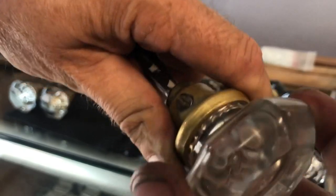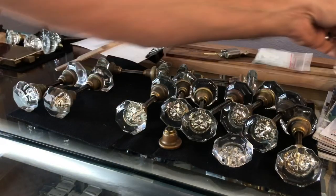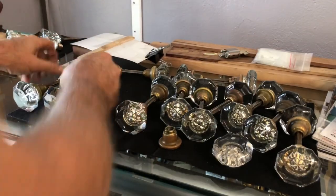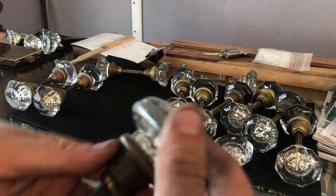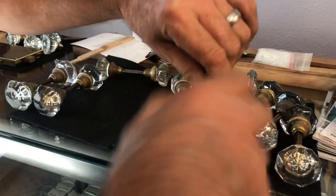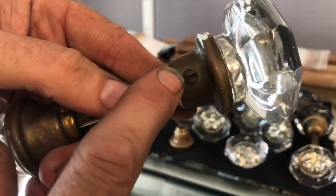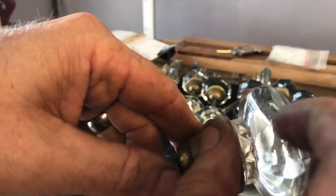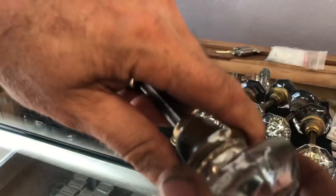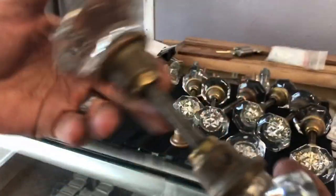I can see this one over here is not in good shape, so I'm going to go through and check every one of these. Now of course if you walk up to the door and it's twisting or completely unscrews, that's going to be your set screw - that's just a matter of tightening the set screw back down. But as you're doing that, if you have a problem with the knob, you just need to make sure and hold that brass part right there.